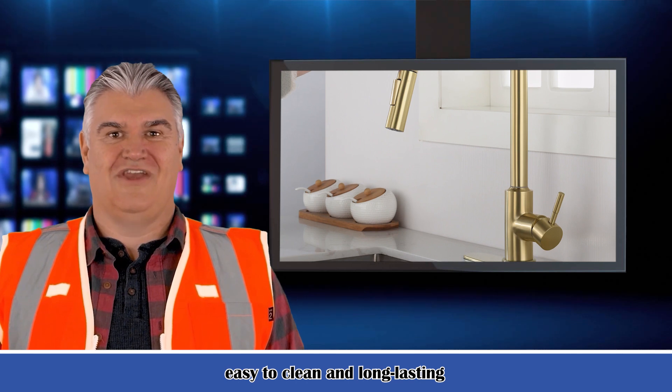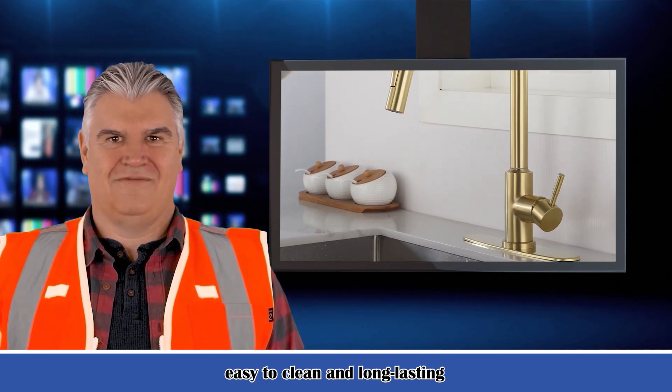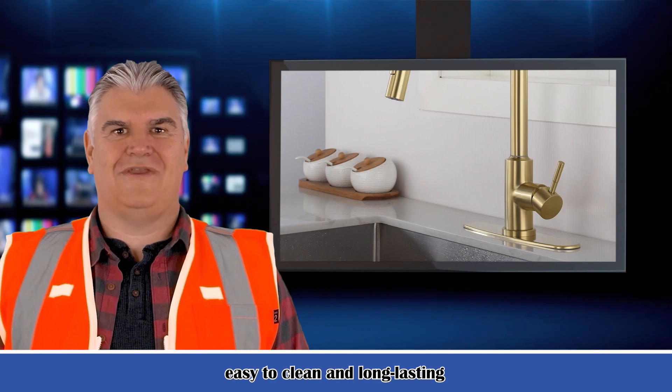Please feel free to contact us via janetmgallagher50@gmail.com. Thank you for watching. Subscribe to us to see more videos.